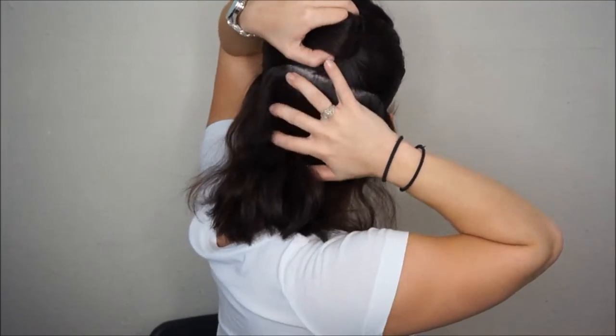Before we get started, make sure you put any heat protectant and comb that through and distribute it evenly. Then we're going to begin parting the hair from ear to ear and sectioning off the top. I like to take vertical sections in the bottom.